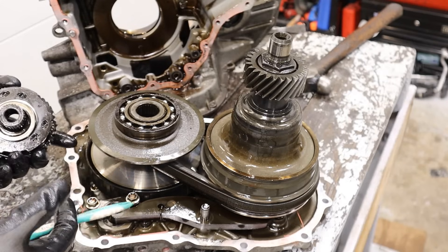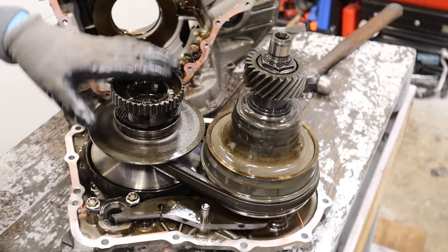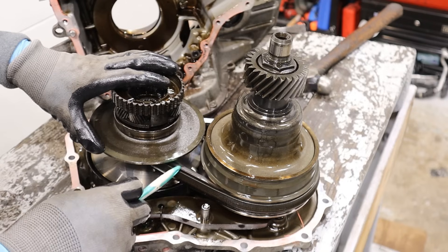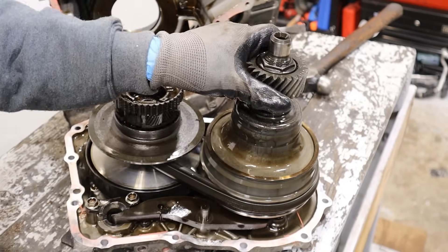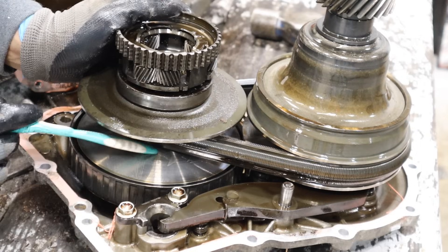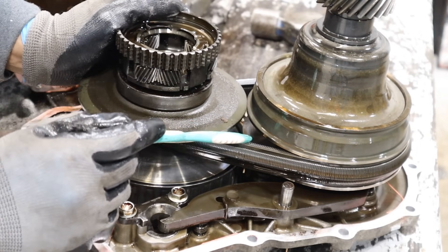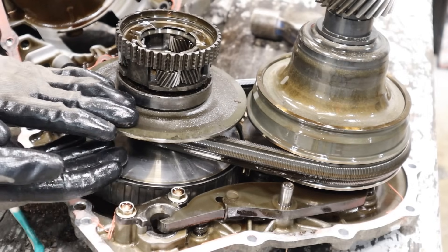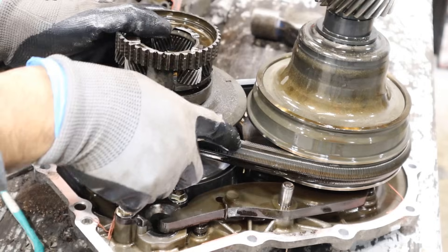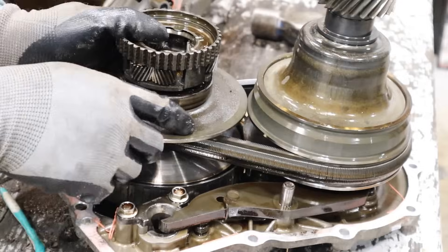Here we have the guts of this continuously variable transmission. Essentially, this is your primary variator where the planet carrier is going to attach to. The belt ratio is going to determine how fast the output goes, and that's going to be geared to the differential to turn the wheels. If you look closely, there's a slight cone on the variators, and there's also a cone on this belt. Now, this is a push belt system — you have to have a lot of pressure on this belt to push all these little pieces in order to transfer torque over to the secondary variator.